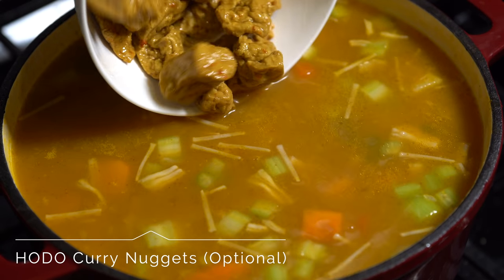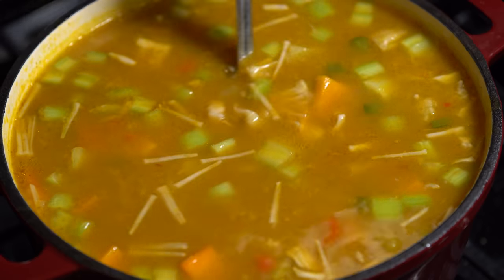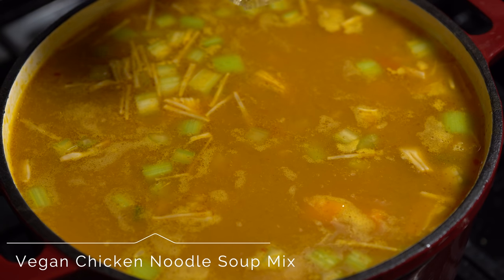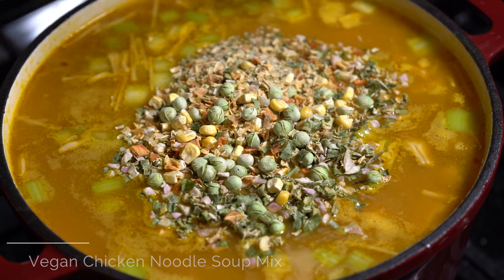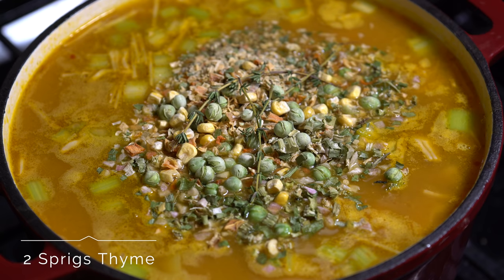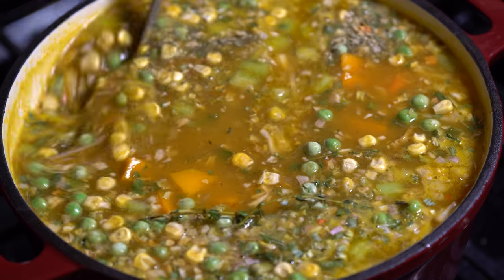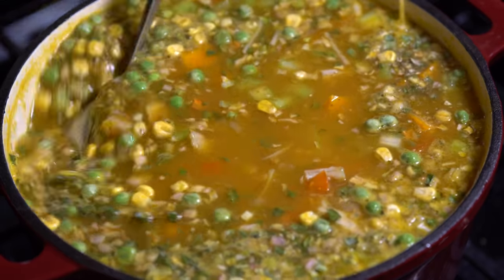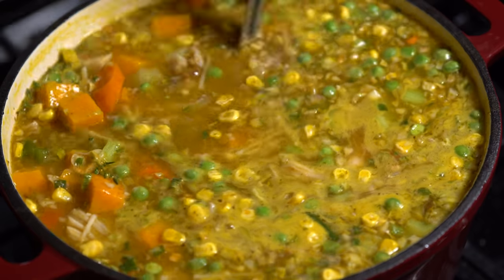Then we're going to add our Hodo curry tofu nuggets, which is totally optional but does taste really good in there. Next add the chicken noodle soup mix — be sure to get a vegan one because a lot of regular ones have chicken fat in them. Also add two sprigs of thyme and give that a good stir. Then add in the spice blend, which is listed below.